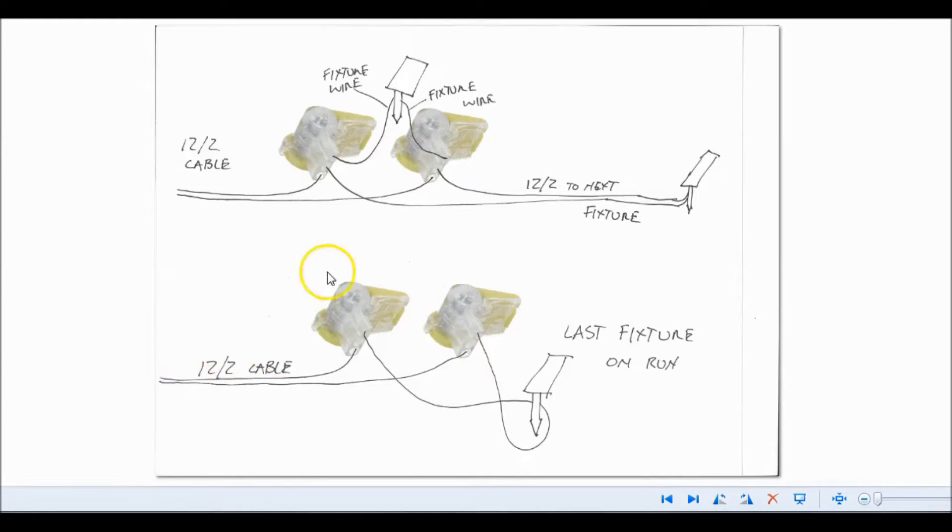On your last fixture, it's going to look like this. Your 12-2 cable still comes into this last fixture. But instead of three wires going into each connector, we're only going to have two — because it's the last light on that run. The 12-2 cable goes into the connection and in the smaller port we've got our fixture wire. That wire gets split, goes into the port on the BVS-2 connector, and then you have your fixture wire, and that's the end. Any fixtures that are in line have three connections: in, out, and fixture wire. The last fixture just goes in with the fixture wire — two wires total, and you'll have two connectors at every light.